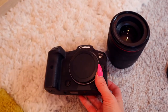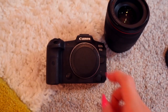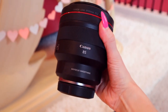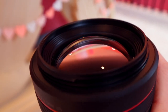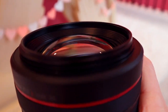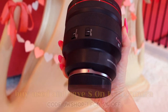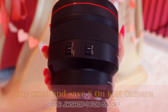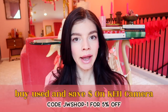There's really no reason to buy new, especially if you're looking to upgrade from something like the Mark 4 to a mirrorless camera. Buying used might enable you to get the R5 versus only being able to afford the R6, because you're saving money. Look at this glass — not a scratch on it. This is the 85 1.2 and I love this lens so much.